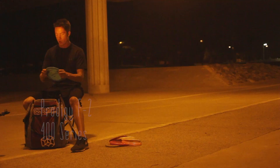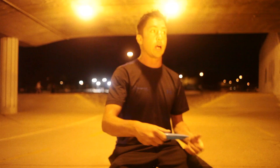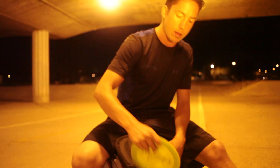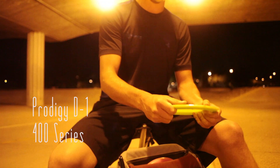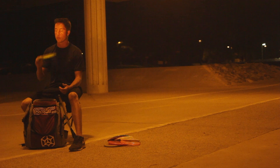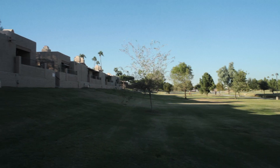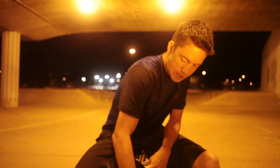I also throw the F2, also 400 series. This is a really stable, predictable fairway driver. I use it a lot for little standstill hyzers, sidearm hyzers. This is a 400 classic. I throw this as one of my stable discs — from 400 feet to 350, I throw this thing as a stable, predictable hyzer disc. Very predictable, one of my favorite discs.